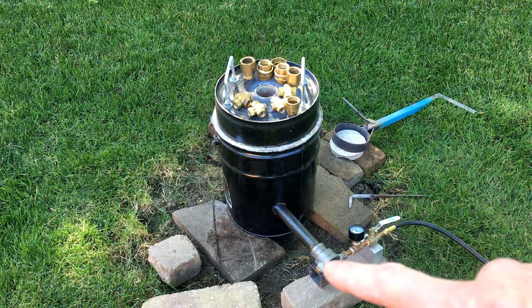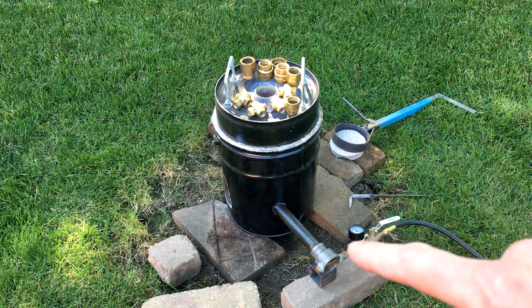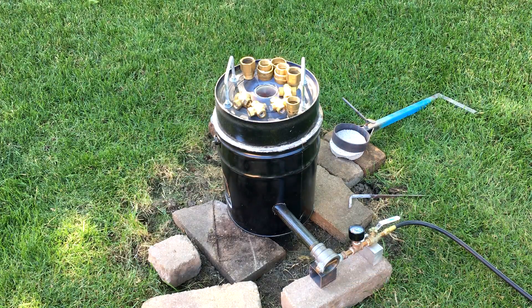This is just a homemade burner, all just plumbing parts you can find at any hardware store, and it's burning propane. I'm going to let it go for another 10 or so minutes, and then we'll start adding more brass to it.